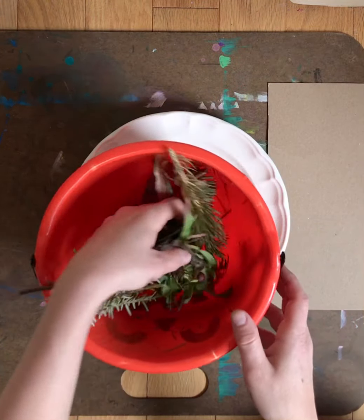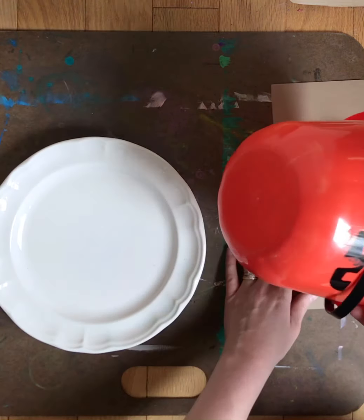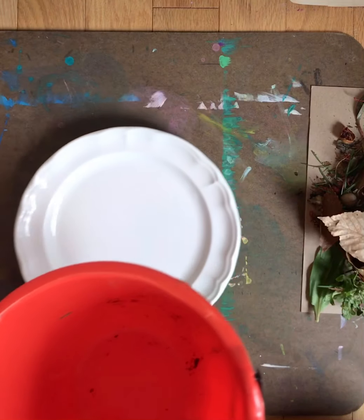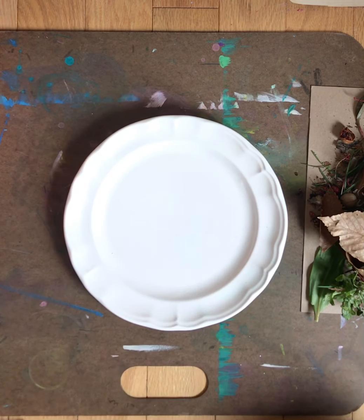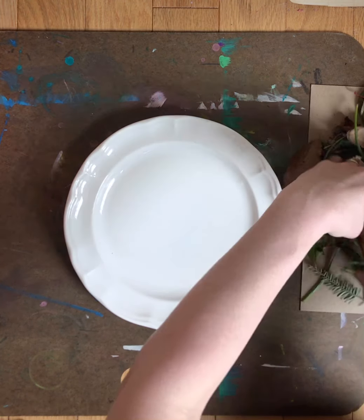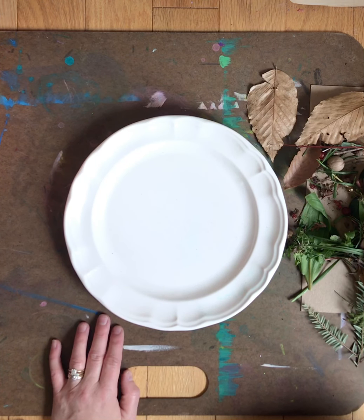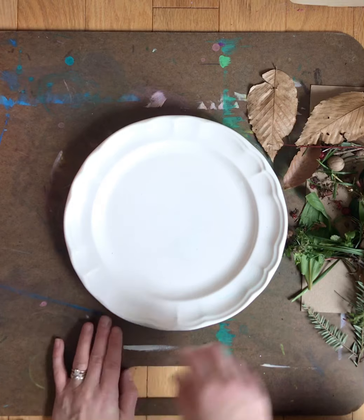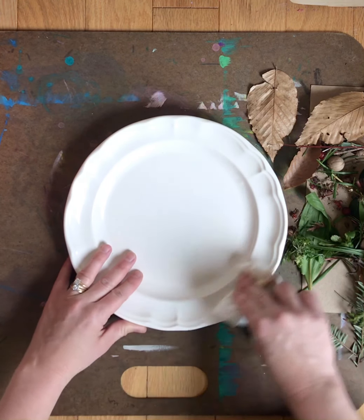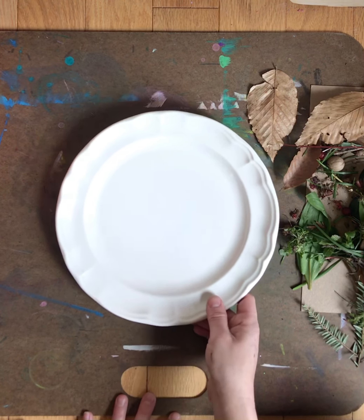I went outside and purposefully looked for the colors of the rainbow to see if I could make my own color wheel. The easiest way is to go outside, collect all your items, dump them out in a nice clean area, and then start with your primary colors first. One thing to know: if you're collecting mushrooms or berries, always make sure you ask an adult first because some of those things can be poisonous — make sure you have adult supervision.